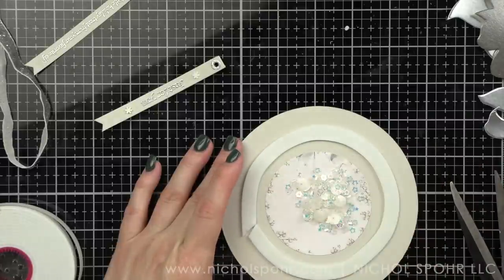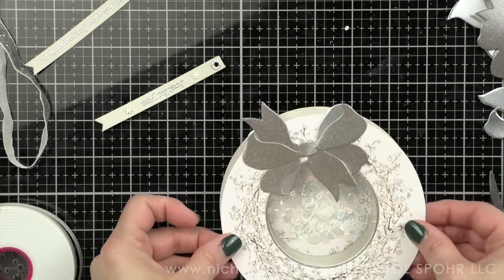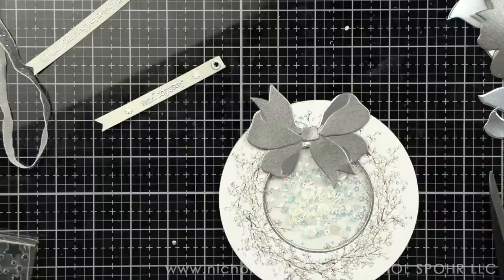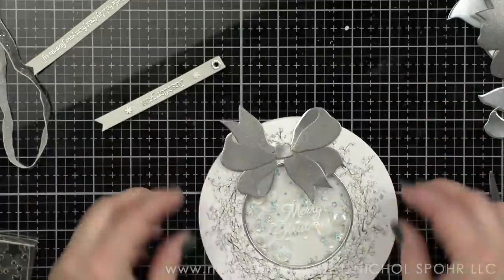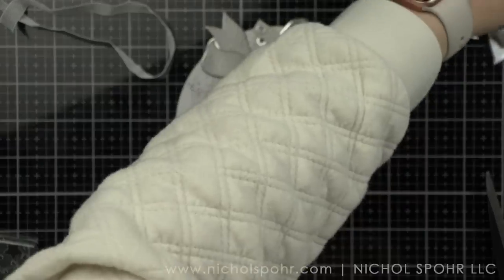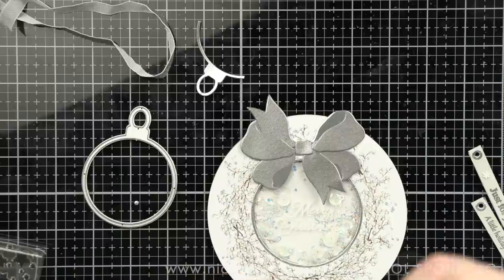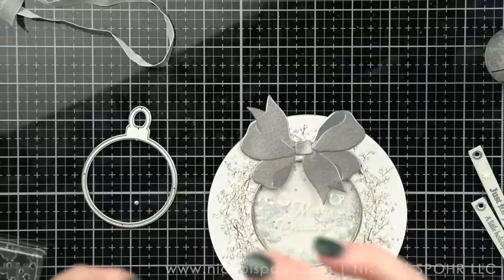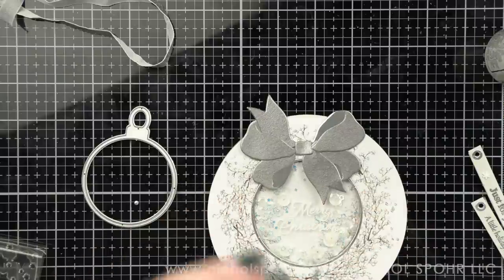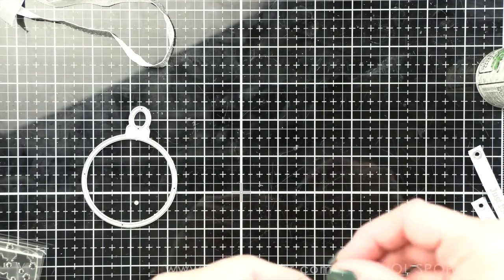Now we're going to fill our shaker. I just have a sequin mix here with some little stars and sequins, maybe some snowflakes — whatever I had in this little leftover container looked like it matched well. I'm going to line up my front of my shaker and pop that down in place. I think this would look so nice on an elegant styled tree. For hanging this tag, I used this ornament die set from Simon Says Stamp and die cut it twice from the leftover silver cardstock from the kit. I'm going to glue them back to back, then take a little bit of glue along that curved edge and pop that in between the two layers of our ornament, so just the top sticks out from our circles.